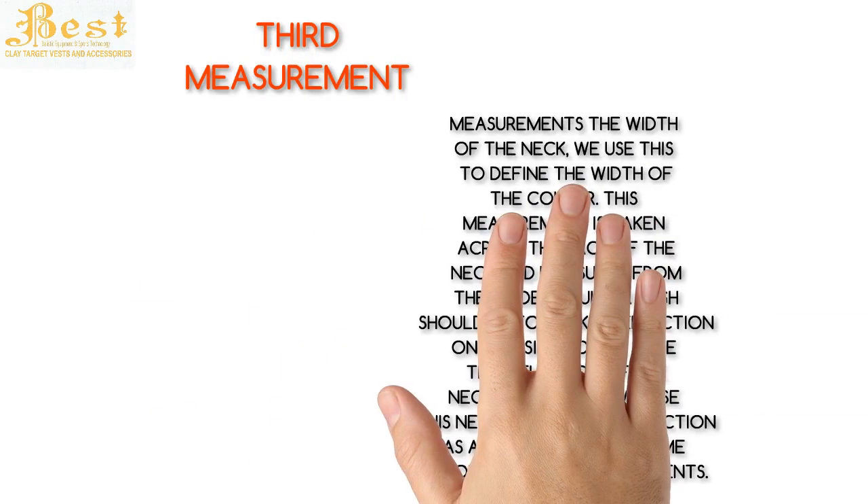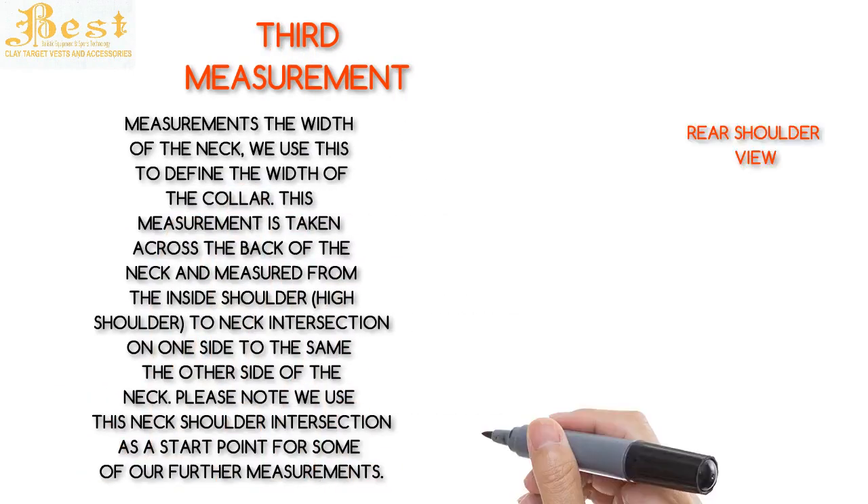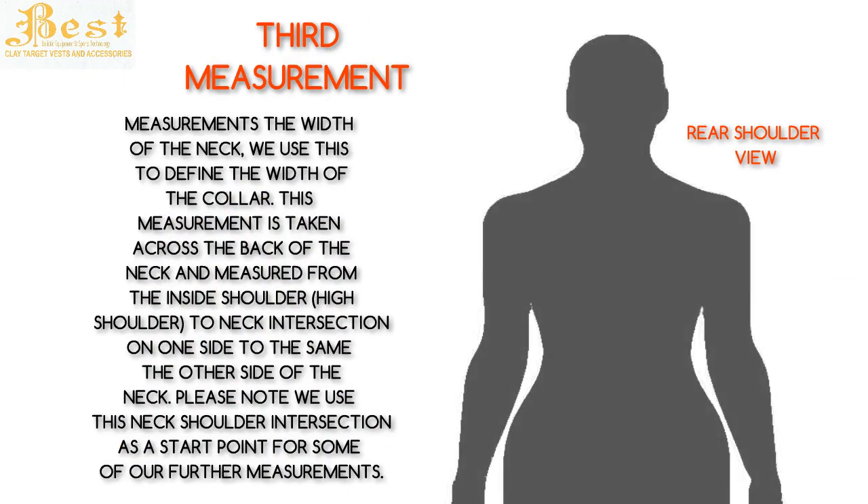The third measurement is the width of the neck. We use this to define the width of the collar. This measurement is taken across the back of the neck and measured from the inside shoulder-high shoulder-to-neck intersection on one side to the same on the other side. Please note we use this neck-shoulder intersection as a start point for some of our further measurements.